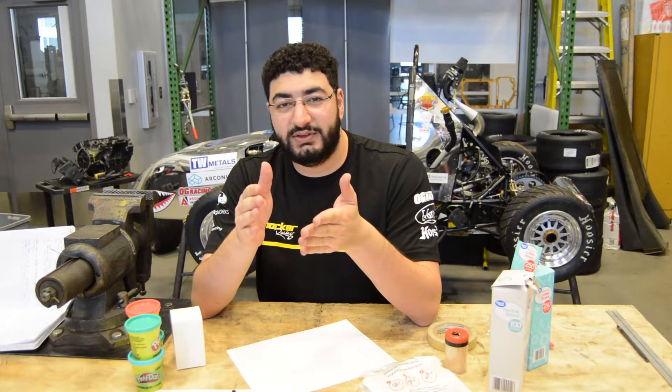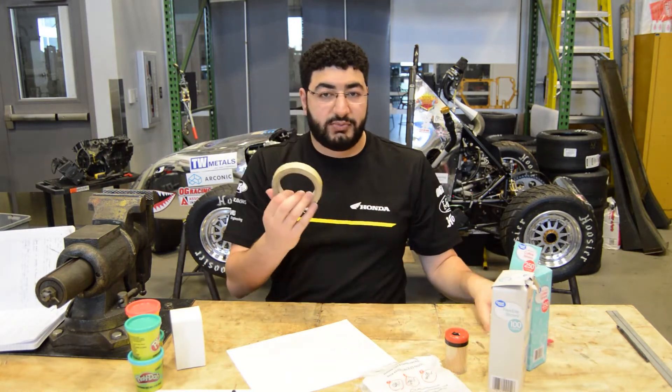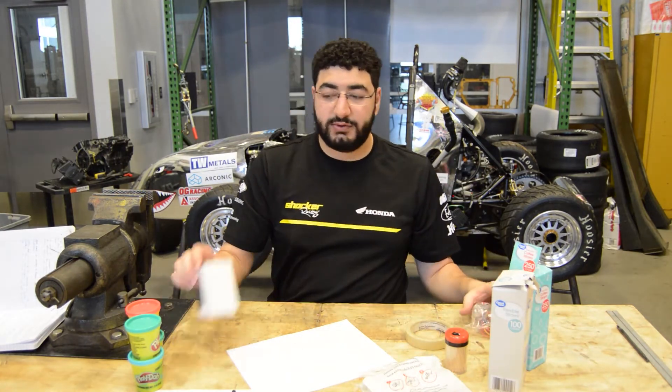Hi, I'm Leith, and this is Automotive Design 1. We're going to start off with gathering materials, and this will consist of straws, tape, elastic bands, or even cardboard boxes.